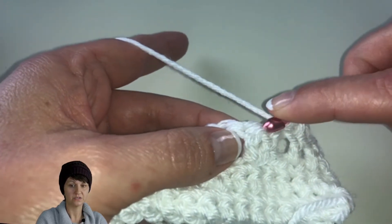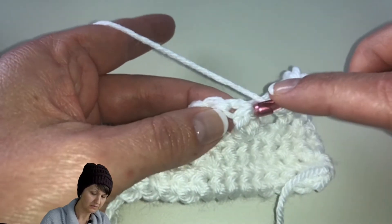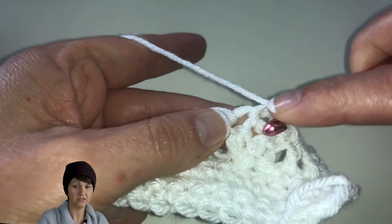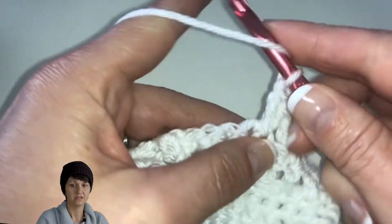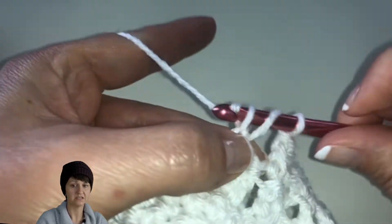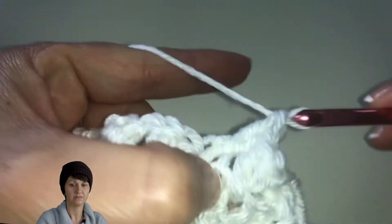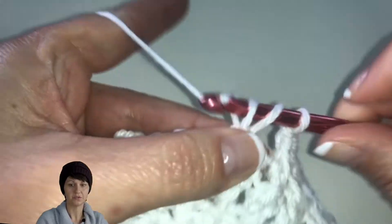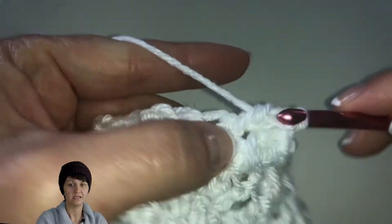Now we're going to work in the regular stitches — not back loops anymore — and just continue making the X's. Skip the next stitch, go into the next double crochet, cross over front, go back to the skip stitch, go in, pull up the loop, and do another double crochet. We're going to do that across 14 times to have 14 X's: skip the stitch, double crochet, go back to the skip stitch, and double crochet.